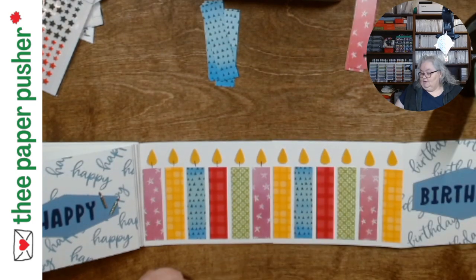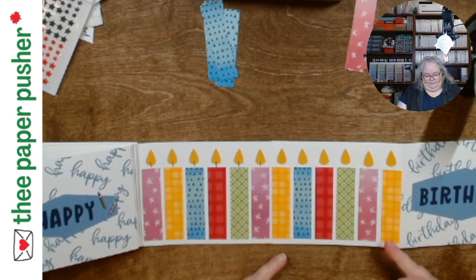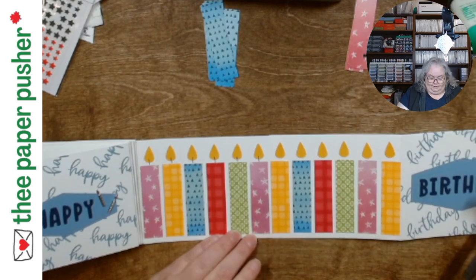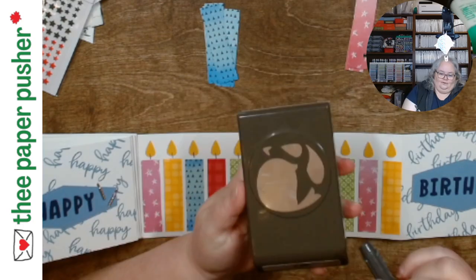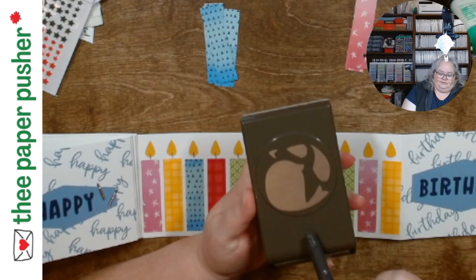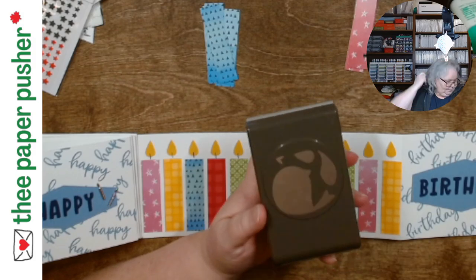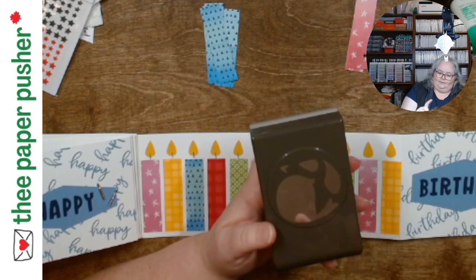So I lined them up — every time I did it I kind of dry-fit them and had like routine spacing. What I decided to go with for the flame is the wing from the Song Bird Punch. The stamp set is retired but the punch is still current. This little wing here is what I used, and in the old Bird Punch the wing worked as well — the one that had the bird and the branch with the little wing on it.